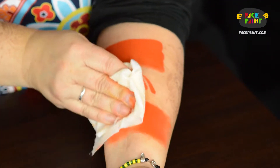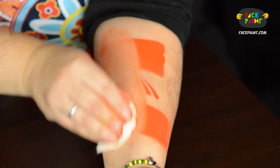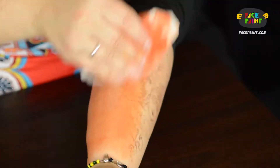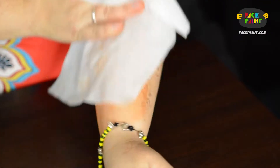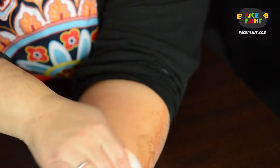Let me try to remove this and see how easy it is to come off. It doesn't look like we're going to get it in one wipe. Let's try it with a second. There you go — all I needed was a second wipe. There's no yellow residue, there's no red residue. It's all good.